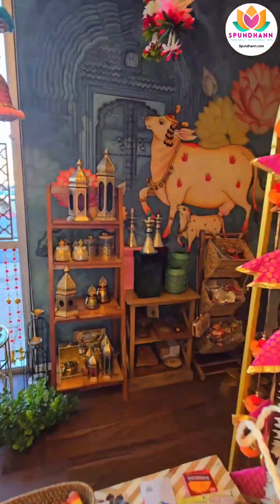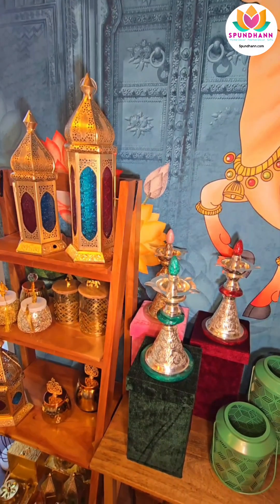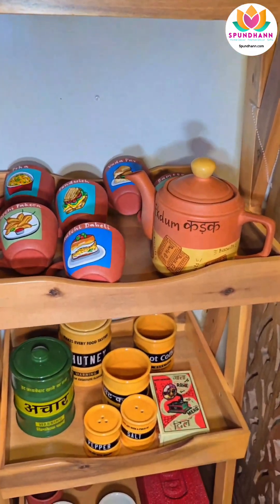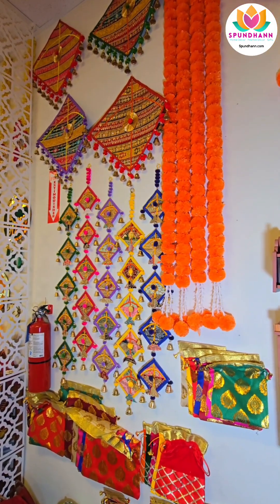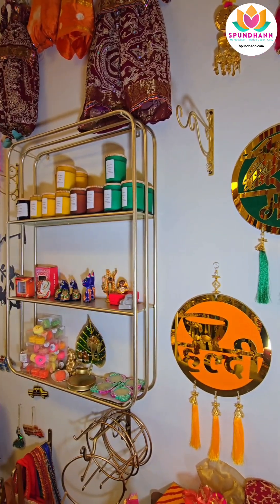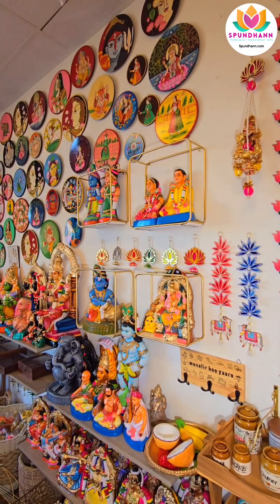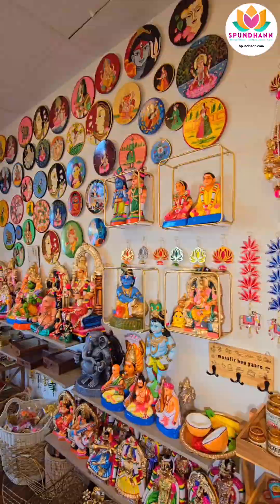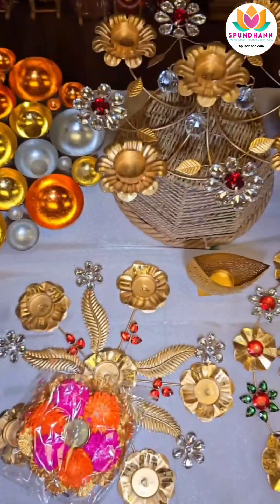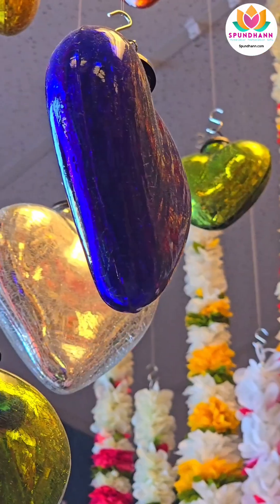Spandan, jab bhi wo aayen toh humko laghe ki ye toh kahi dekha nahi hai. But are they really expensive? What is the price range? Nahi, price range — that is what we are popular for. Humari jo price range hai wo literally decoration ki ek strand do dollar se shuru hoti hai. And gifts bhi do-teen dollar se shuru ke teen so dollar tak — we have under five gifts, under ten dollar gifts, twenty dollar gifts, and then we also have the high range gifts. We have products to everybody's taste.